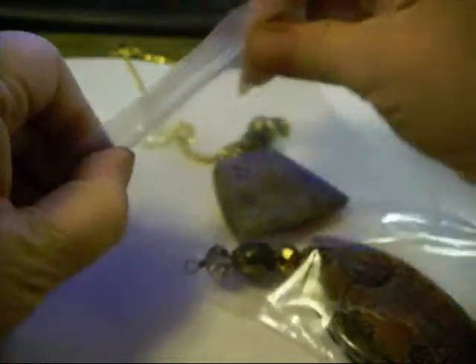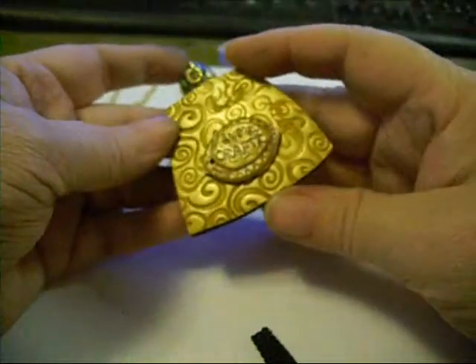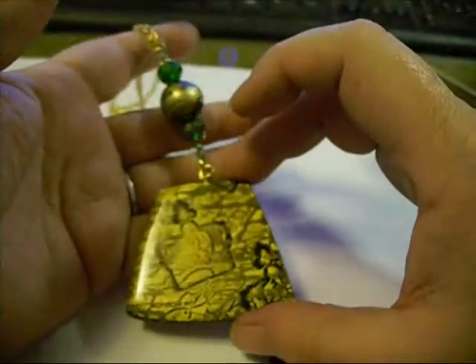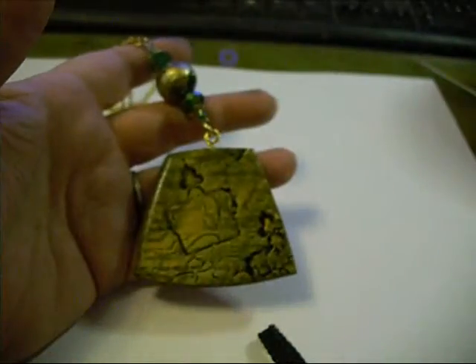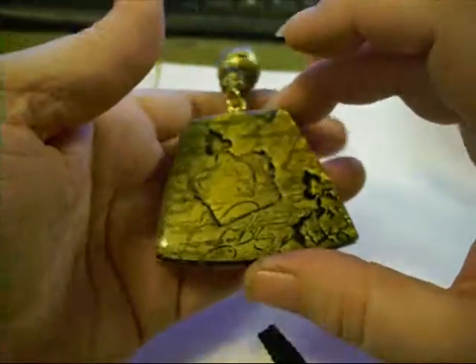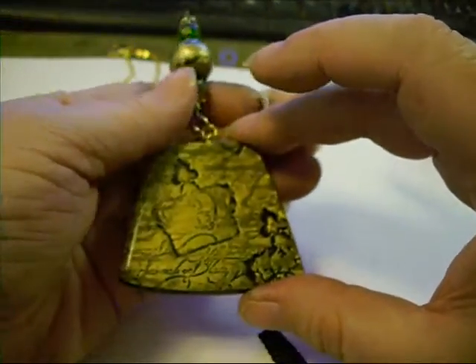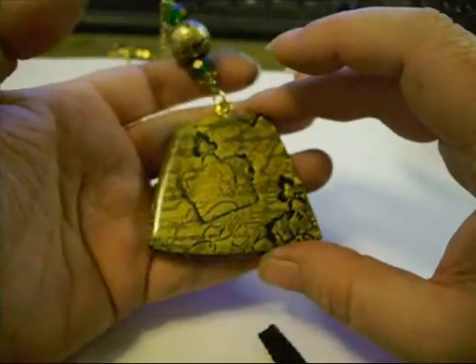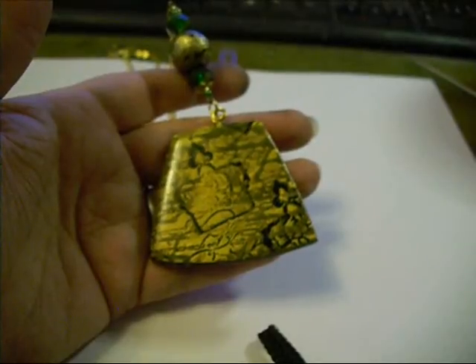So I hope that answered your questions. If you have any more, leave them below and I'll do my best to answer them. And evidently this piece will be going up in the shop later. Seriously though, I've got a lot more coming up — I've got a big Halloween project that I'm working on. That's all I've got for today. I shall holler at y'all later. Bye now.